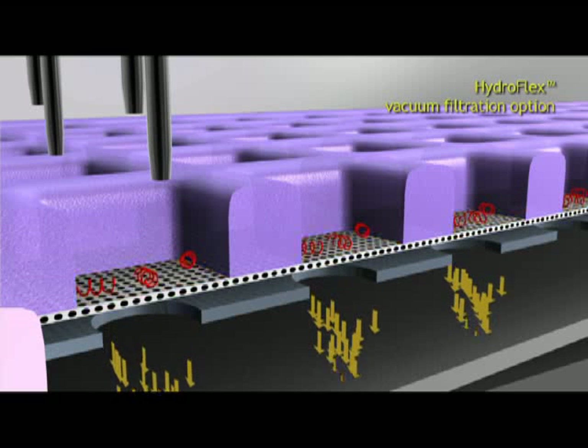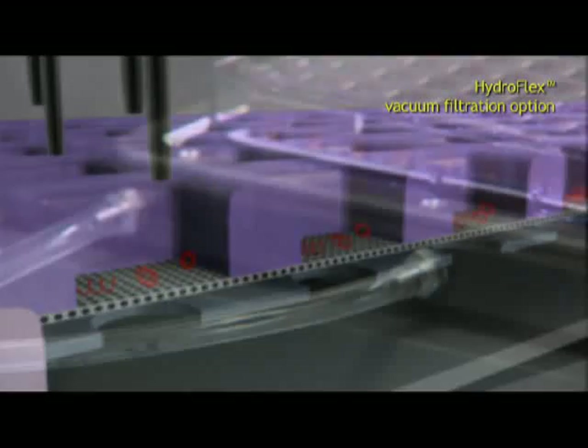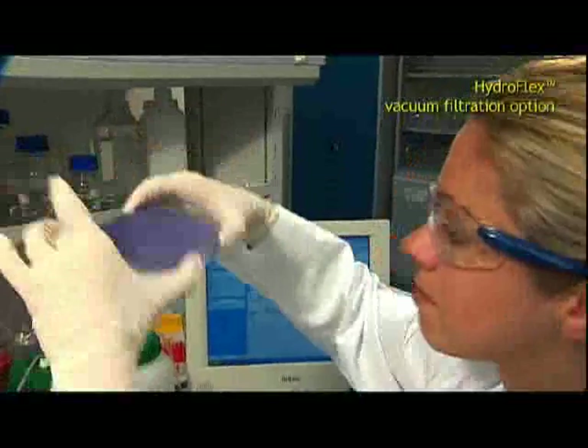Filtration, dispense, and wash steps can be combined and repeated as needed. Specially developed drop trays help to keep the filtrated plate dry and make manual preparation a thing of the past.